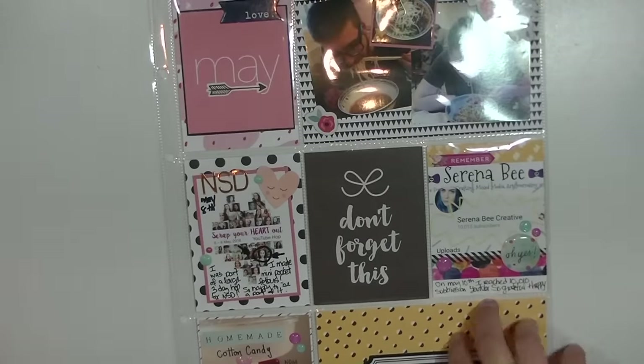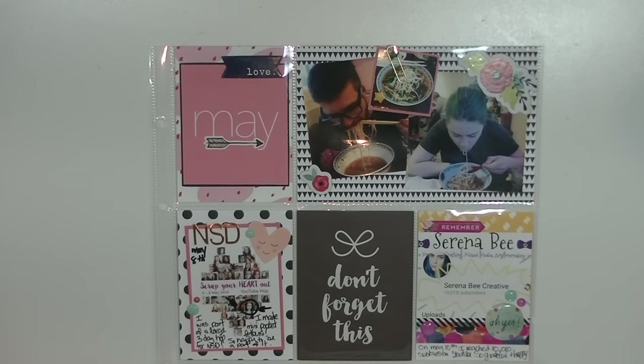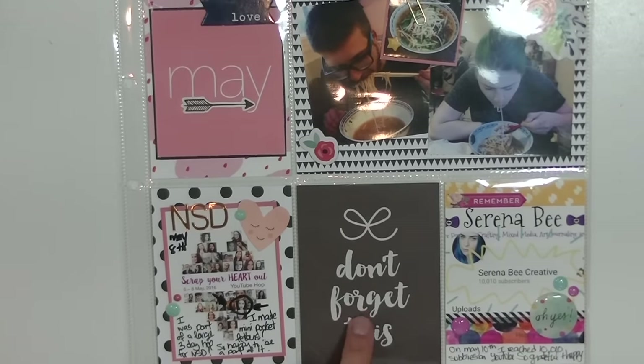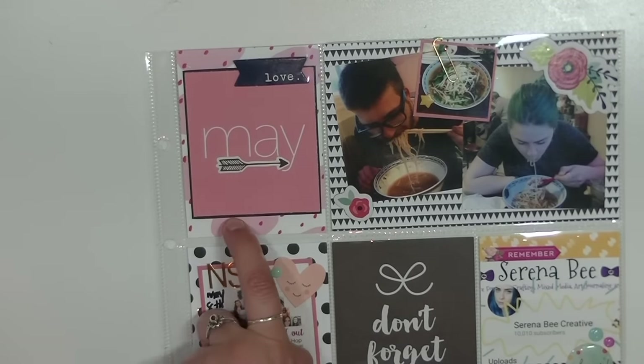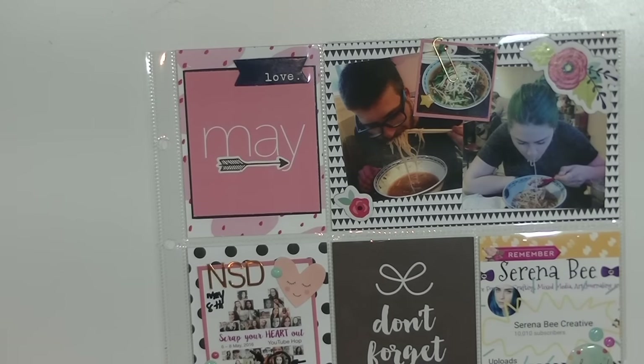If you guys are new to my channel, I do Project Life in the 9x12 format. This is the first year I do Project Life and I do it by month. The cards I use for this spread are Ashley G and Felicity Jane, except for one which is from Snap Simple Stories. Ashley G and Felicity Jane are my two favorite designers at the moment. They go really nicely together and I've been using them a lot in my Project Life.